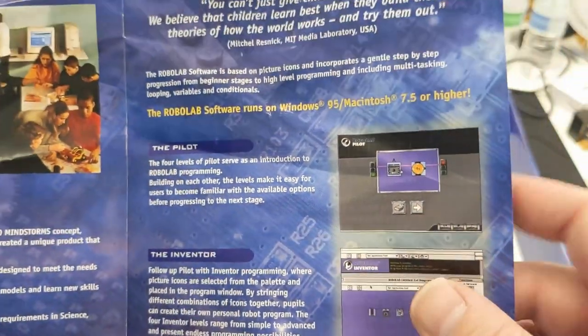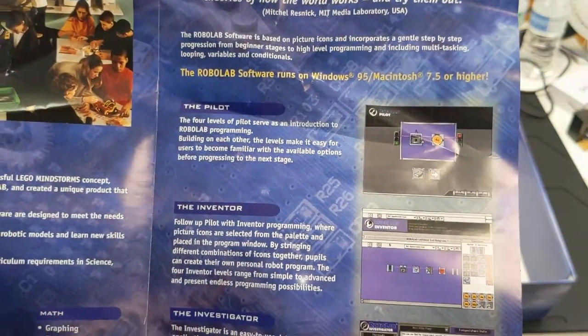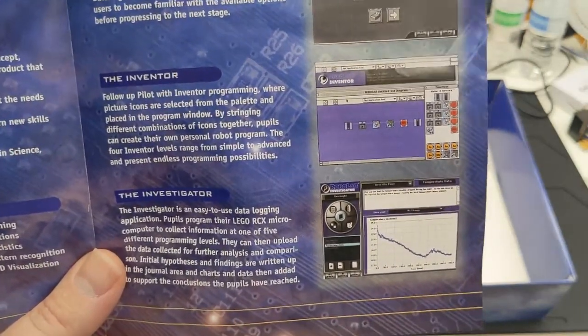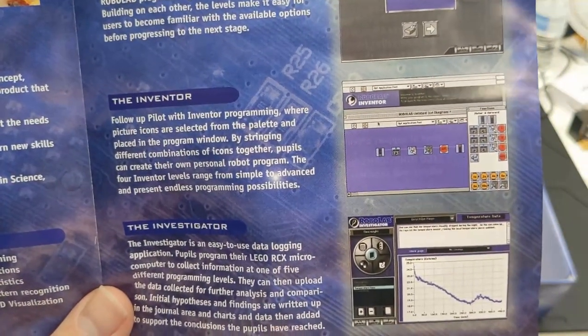This is the RoboLab software — I actually haven't had any experience with it thus far. I believe it could be used with the DACTA Control Lab as well; I just haven't got that far with it, but I hope to eventually.